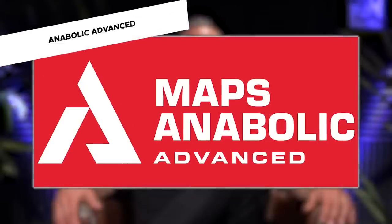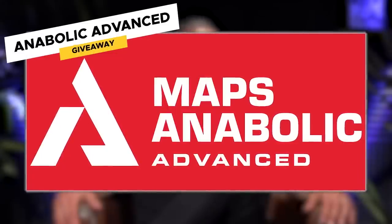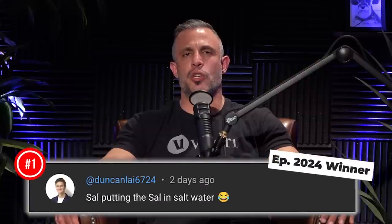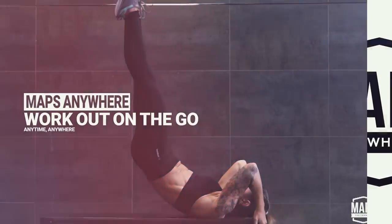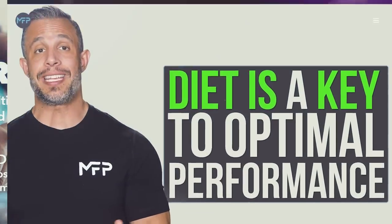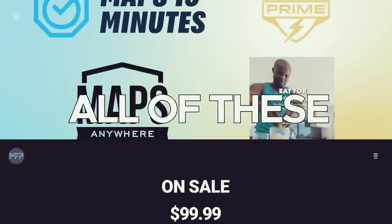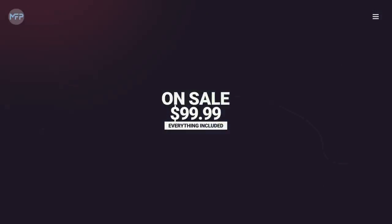Today's giveaway is MAPS Anabolic Advanced, the newest MAPS program. Here's how you can win: leave a comment below in the first 24 hours after we drop this video, and subscribe to this channel and turn on notifications. If you win, we'll let you know in the comments. Also, we have a brand new workout program bundle on sale this month — MAPS 15 Minutes, MAPS Anywhere, MAPS Prime, and the Eat for Performance eBook, all together for one low price: $99.99. Click the link at the top of the description below.